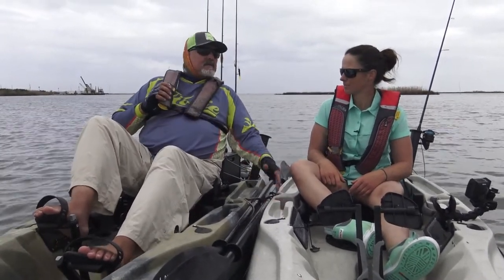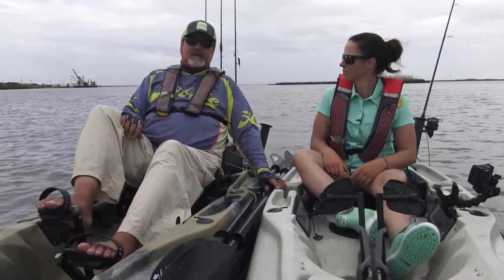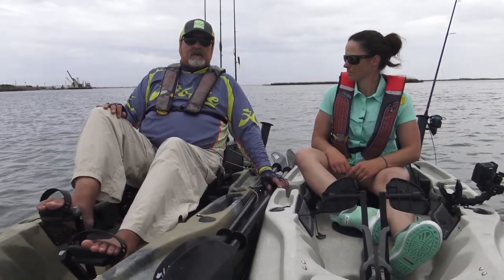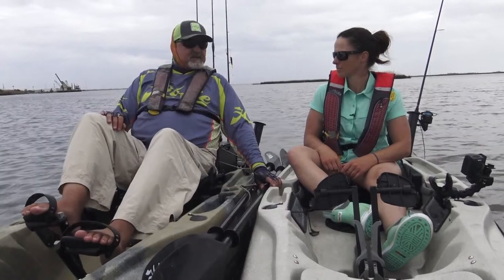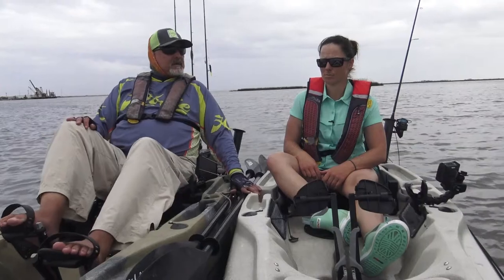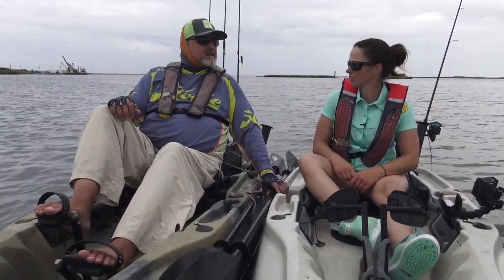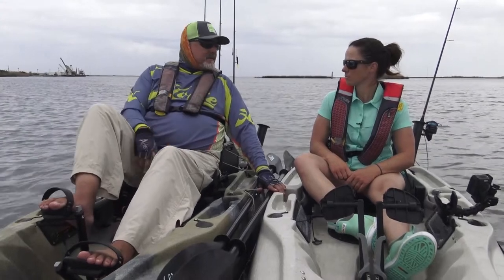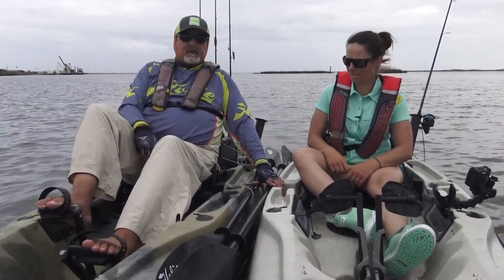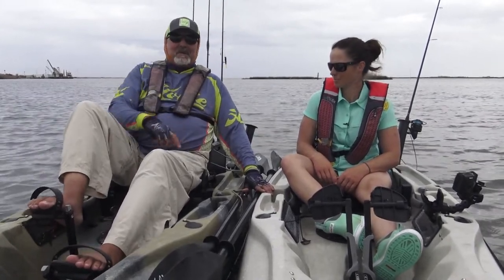They're from $30 up to $250, so whatever one you need to start with is a great one. The prices are getting lower on them, and they're all Coast Guard approved. The kayak community actually kind of shuns people who don't wear them — you're not cool if you don't wear them.